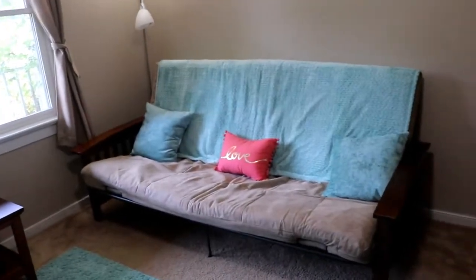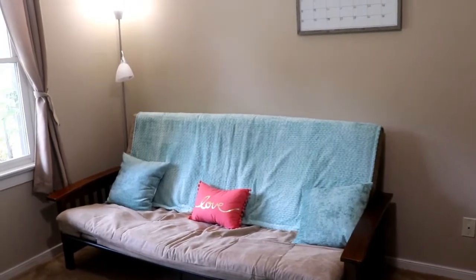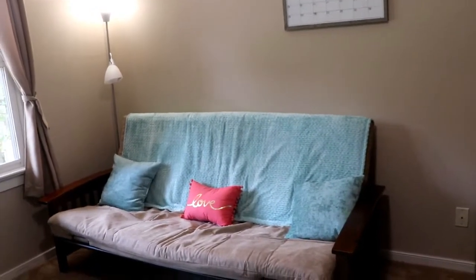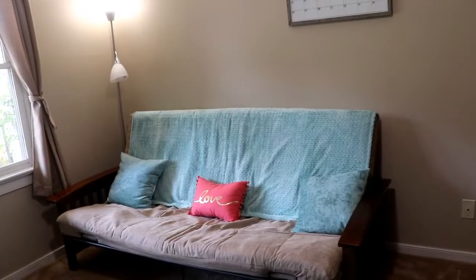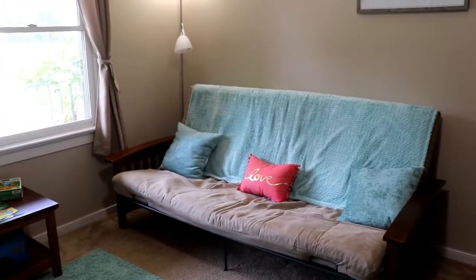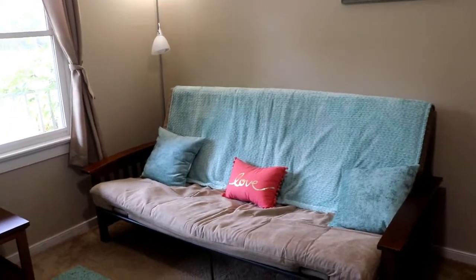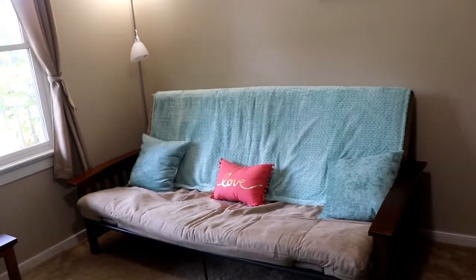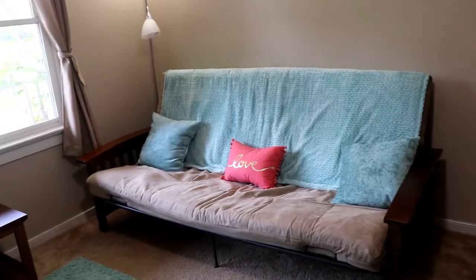The biggest change is probably the futon we have here. We wanted to have a great space for people to stay when they visited. So I did a whole lot of shopping and review reading, and I found a really highly recommended, well-reviewed futon. We also got a memory foam topper for when it does become a bed to give it a little extra comfort. It is a really nice futon that reviews say holds up well over the long haul.